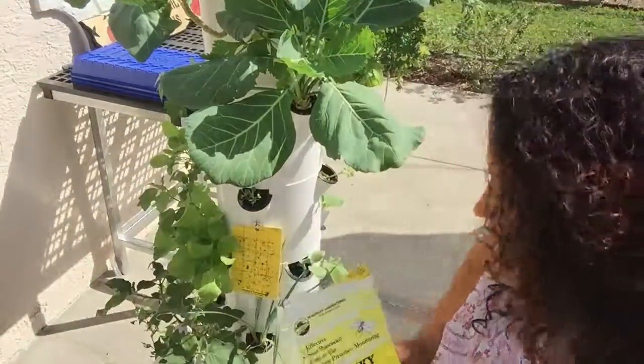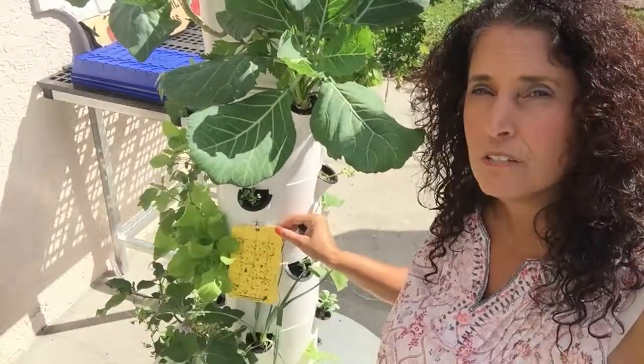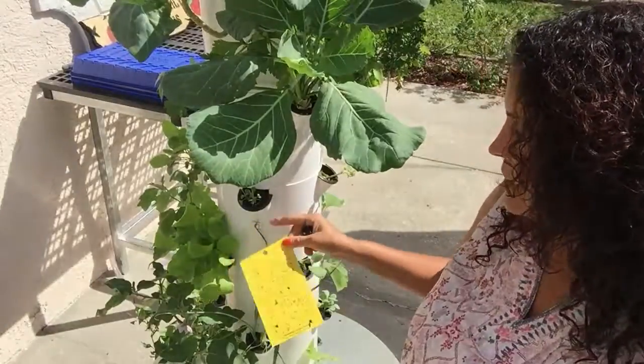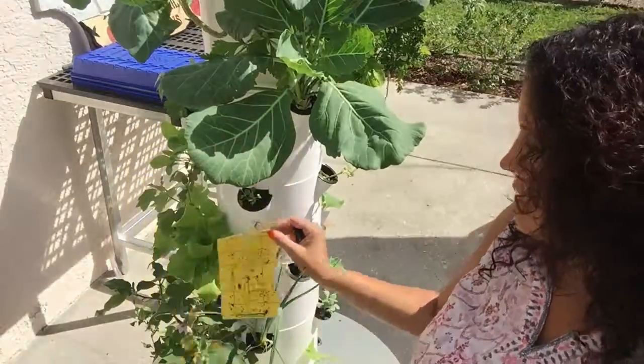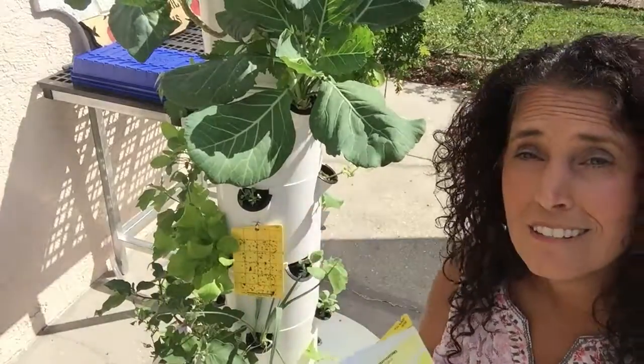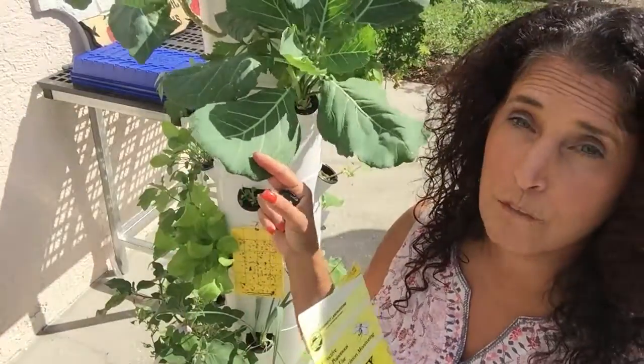So this is a sticky aphid white fly trap, and as you can see, we hang it using a little hanging clip — a very simple little clip. It does a lot of the work for us; it will actually attract and stick the flying insects onto the pad so that they're not landing on our beautiful greens.